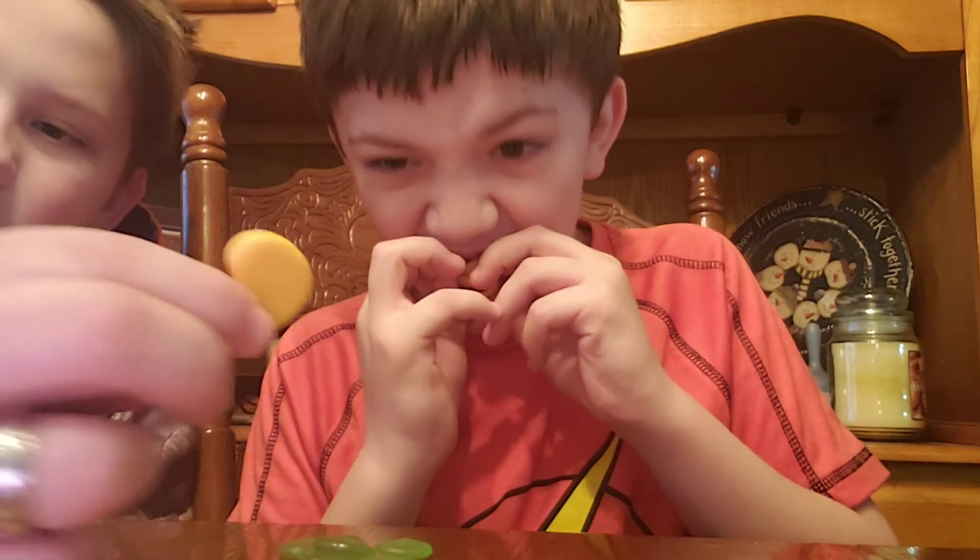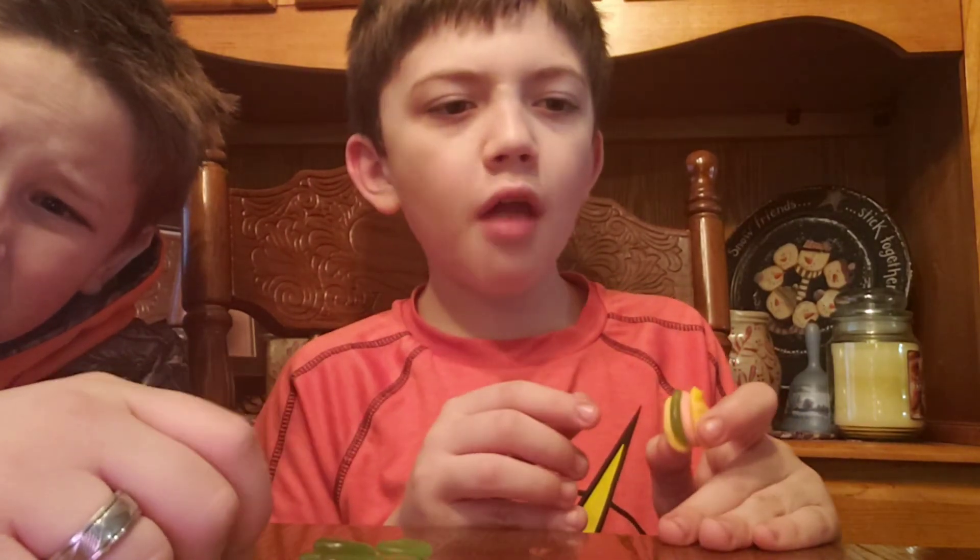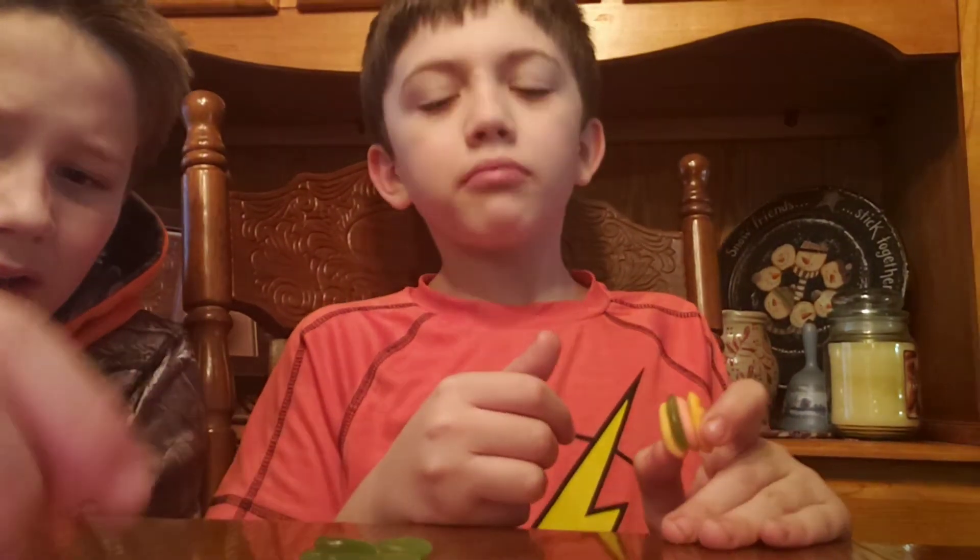Just to let you know, these things are orange creamsicle, these things are green apple, the pink things are cherry I think, and these flat ones are still orange.